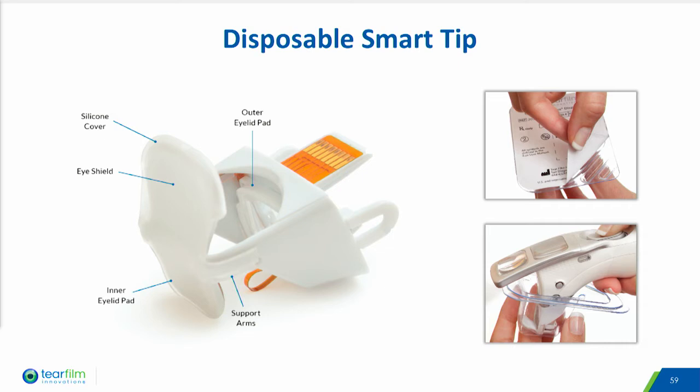The smart tip disposable is designed for use in upper and lower eyelids and is intended to be used for a bilateral treatment. The smart tip includes inner and outer eyelid pads that facilitate capture of the eyelid, an eye shield to protect the eye from the warming LEDs, and biocompatible silicone pads to protect the cornea and conjunctiva.